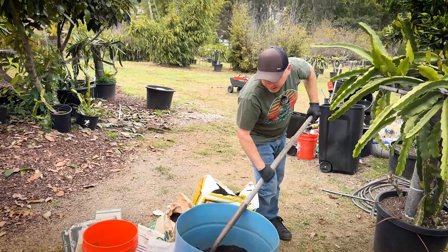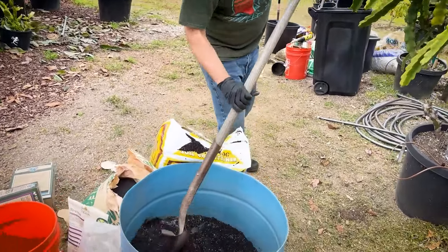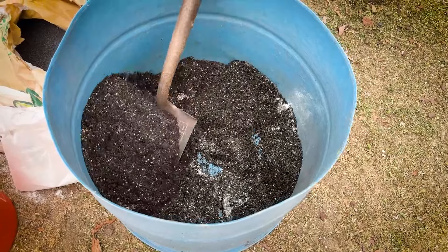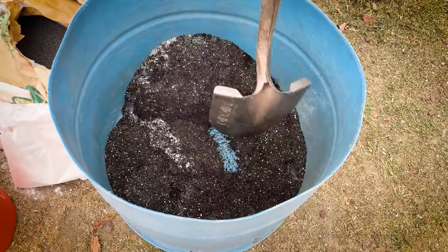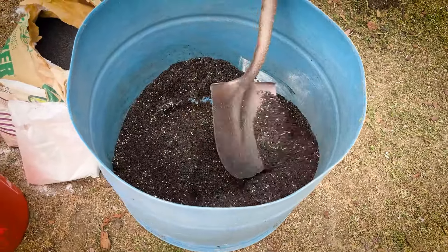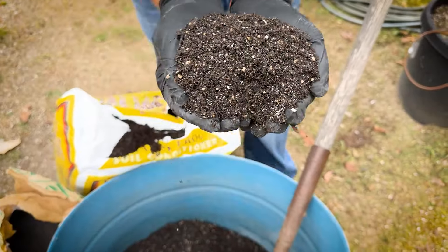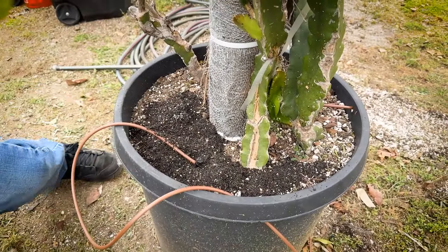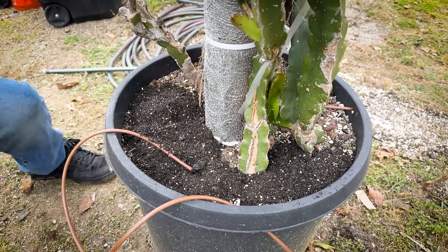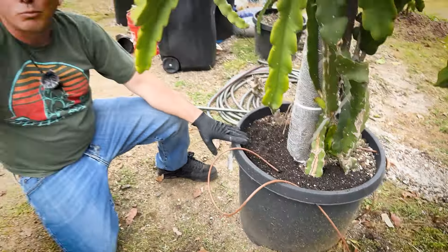This is going to make a really nice top dressing for our dragon fruit that are mature and are going to flower this season. I do not recommend using this on young plants — you're better off using something with higher nitrogen, like a Grow Power. You don't want those young plants to bloom; you actually want them to have a lot of growth the first season, then bloom after the next season or maybe into the third season. It's mixed up pretty well — that's what it looks like. Really easy — you just top dress it, about two or three handfuls per plant.